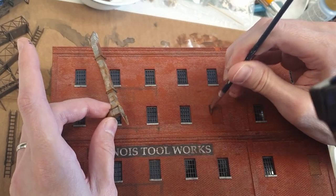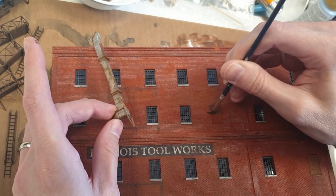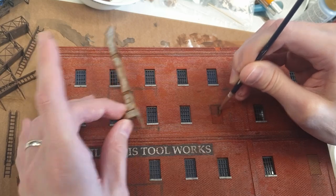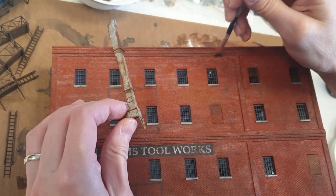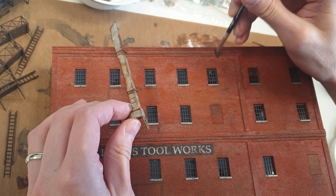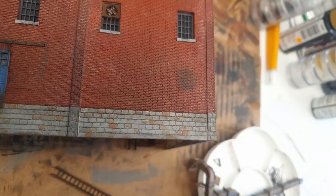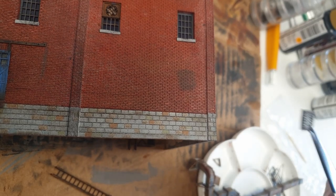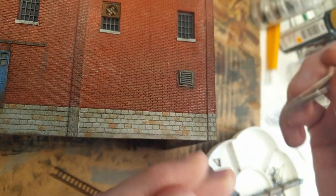Another important step is to weather the subject where these details are going to go. That will really create a relationship between the bricks in this case and the element — the cabinets — that you're going to glue onto it. You can see I did that here with this vent; it really places the subject on the wall as opposed to just some elements floating somewhere around there.